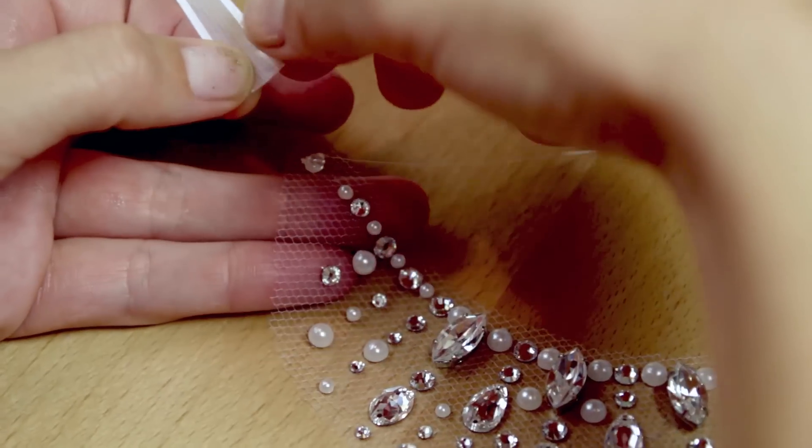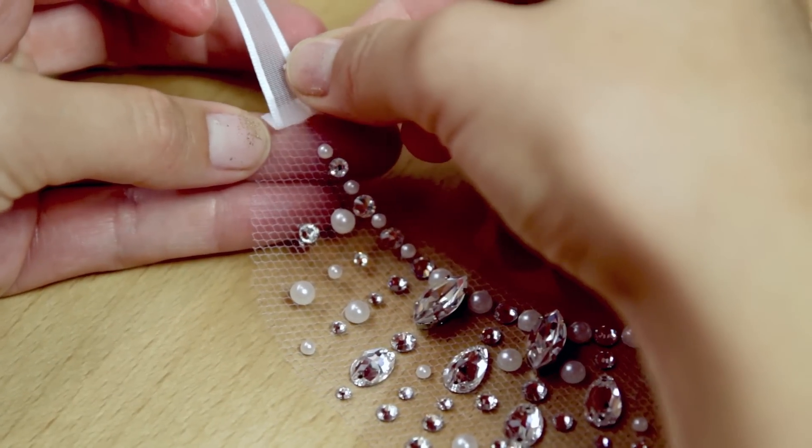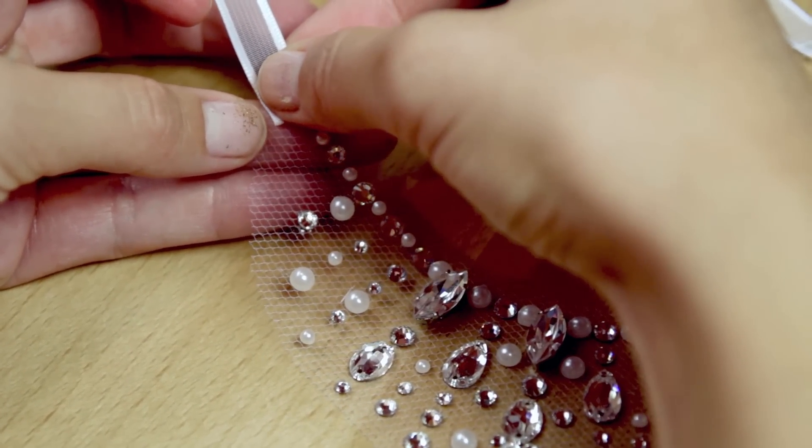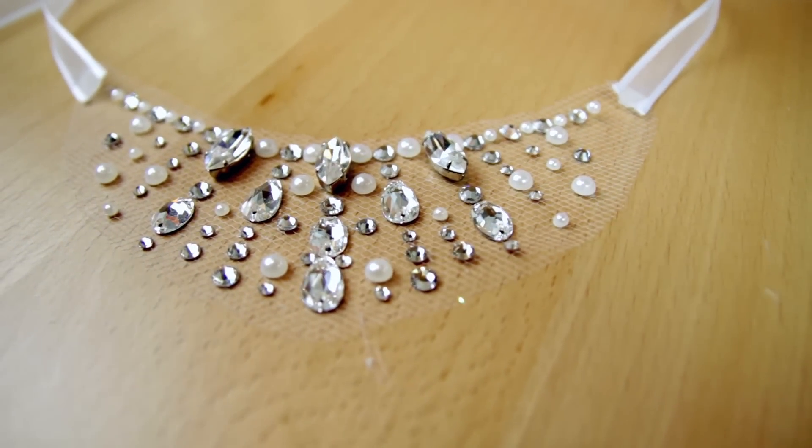I folded the end of the ribbon to make a clean edge and attached it with a dab of hot glue. Be sure to use a low heat glue gun if you plan on pressing the glue with your fingers like I did — otherwise, ouch! Repeat on the other side, and you're done! You can now tie the necklace on with a bow.